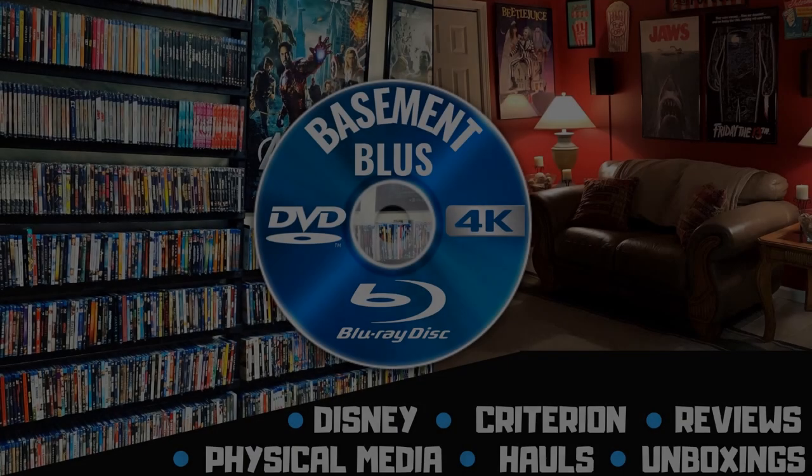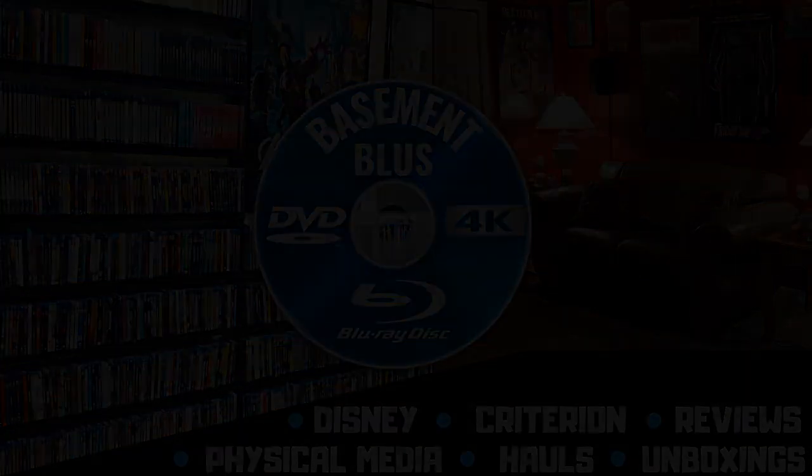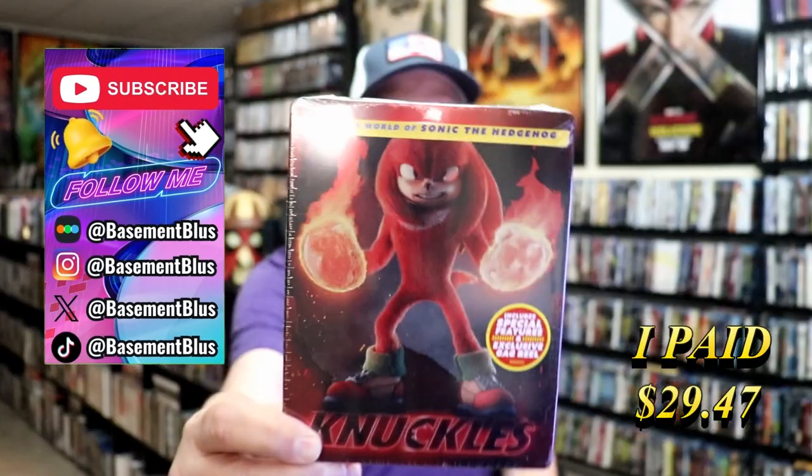Hey, Tony here. Today I'm going to do an unboxing of the Blu-ray Steelbook for Knuckles, so stick around.